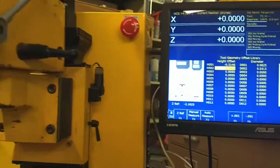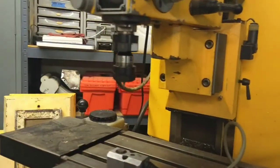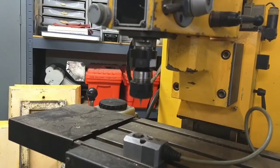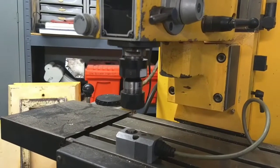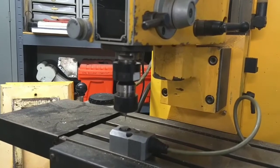What I'm going to do is hit Auto Measure. But before I do that, I'm going to jog the tool down closer to the probe — and that's a 1/32" inch end mill.